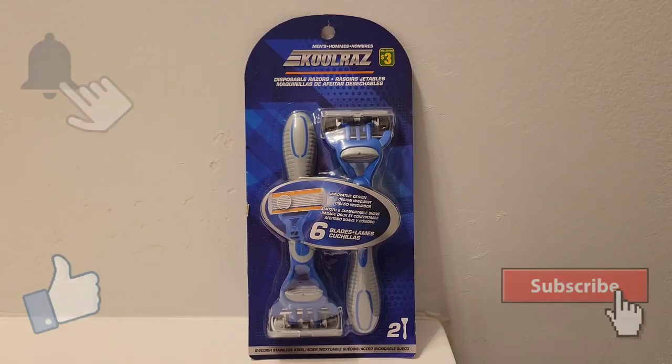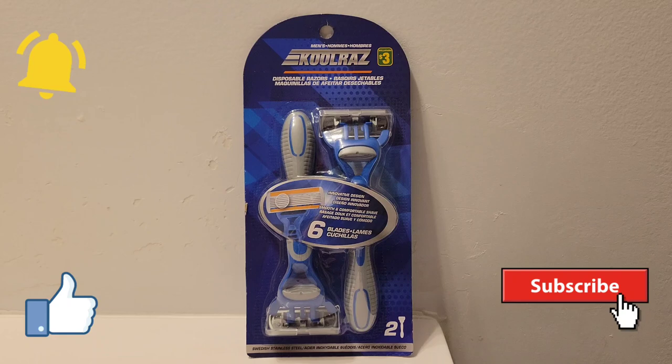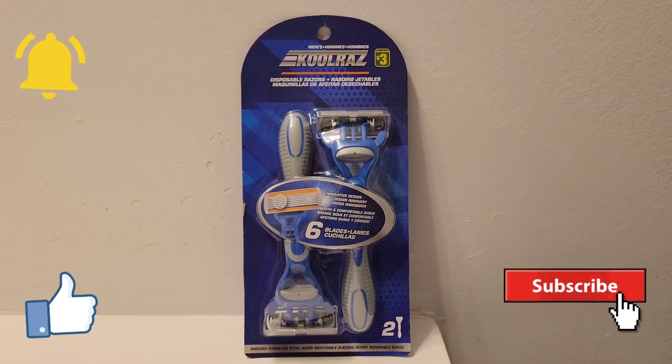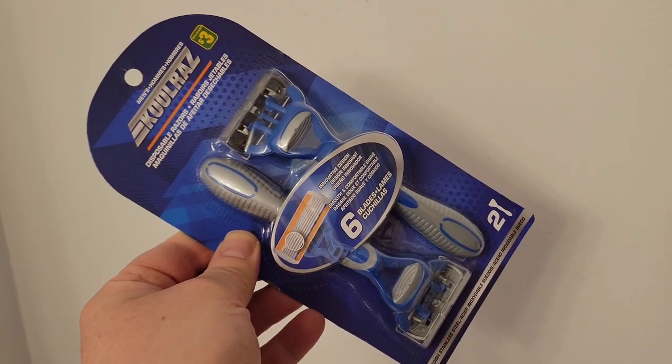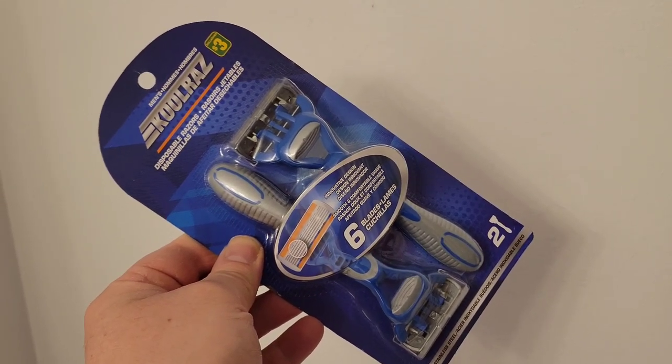Hello everyone, greetings, this is Sean back with another shaving video. Today I'm going to feature the six-blade disposable razor from CoolRaz. Here it is — the packaging. You get two disposable razors per pack, and you get all this for the price of three Canadian dollars.